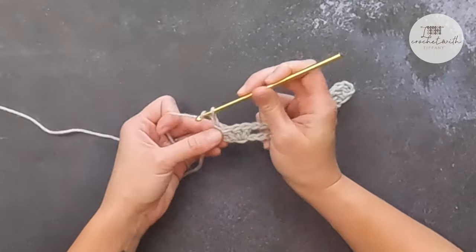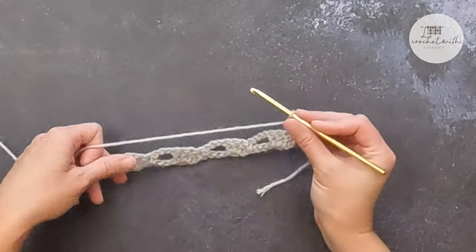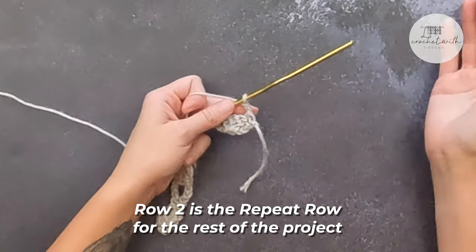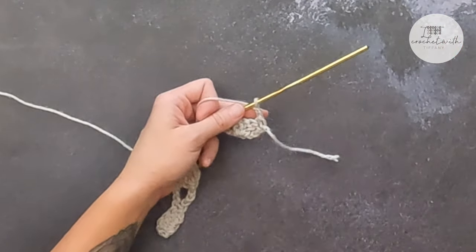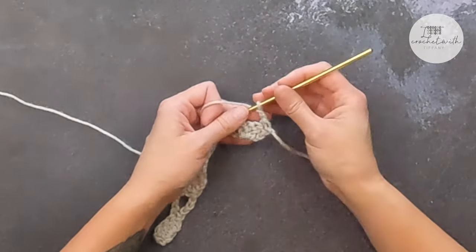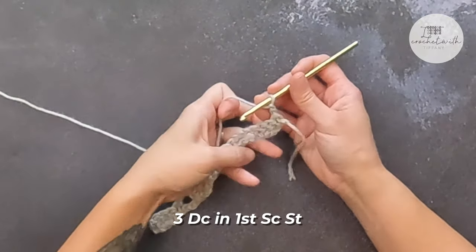For row two, chain two, turn your work. Row two is our repeat row — we're just going to be repeating row two for the entire project. I'm going to go over row two once and then a second time to make sure you have a complete grasp. To begin row two, we will make three double crochet stitches in that single crochet stitch.